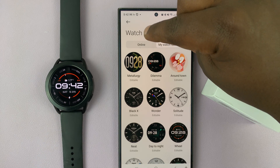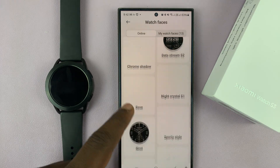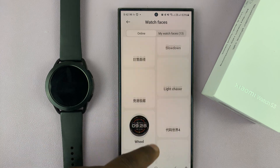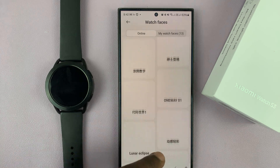To download additional watch faces, just go to Online and there are plenty more watch faces you can download. The list is almost endless — so many options that you can just keep scrolling forever.